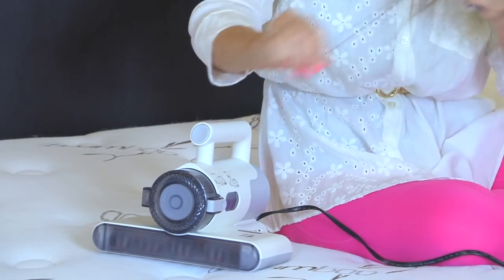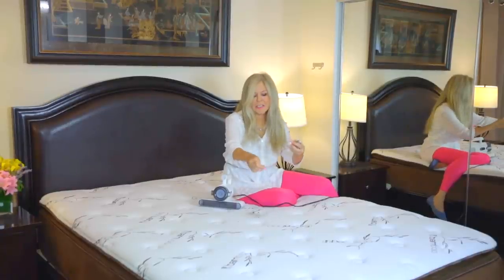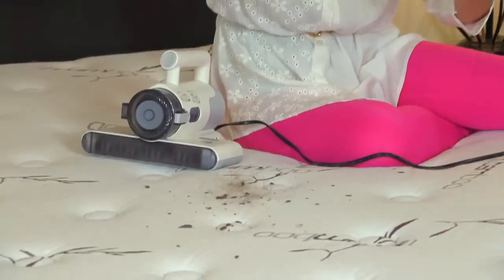Dust mites and their debris are invisible — you can't really see them. So I wanted to bring out some things you can see. I brought out some hair; you might have dogs that get on your mattress or sheets. You don't have to use this on a bare mattress — you can also use it on sheets, pillows, anything you like. I'm also dusting on some tortilla chips to show you how well it works. The Boreas handheld vacuum works on all kinds of debris and messes in your household, not just the mattress.